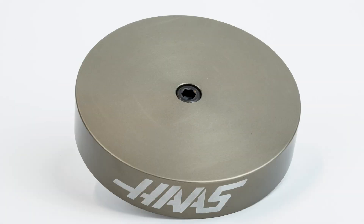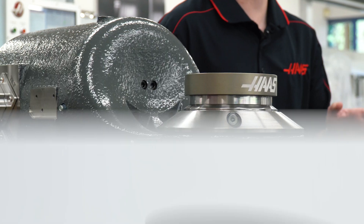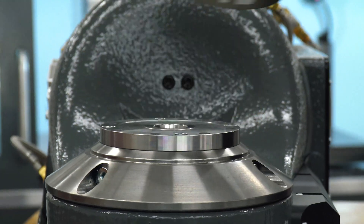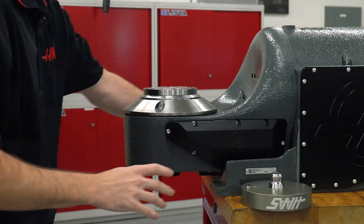The zero-point platter option comes standard with a blank 130mm plate and pull stud, and you can choose between either the manual clamping provision to insert and remove platters yourself, or the automatic clamping provision when doing unattended machining.